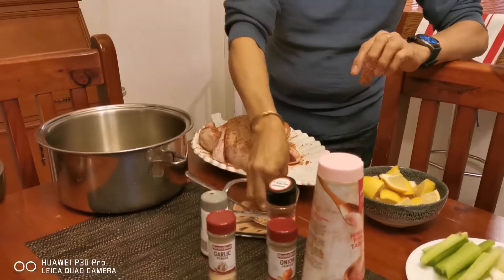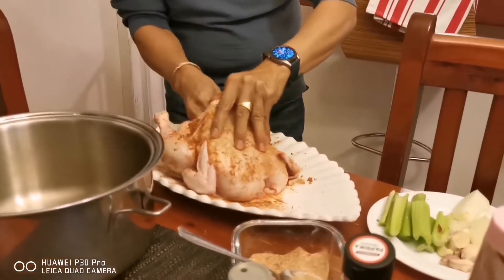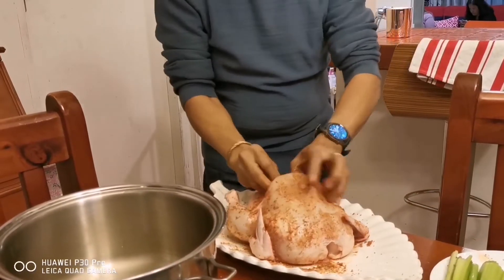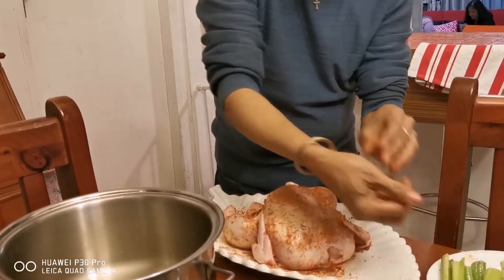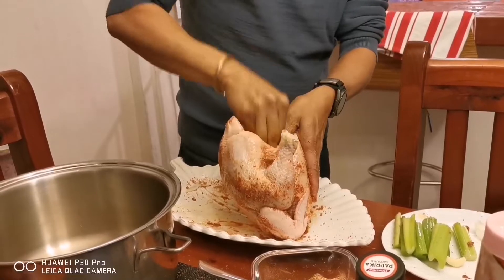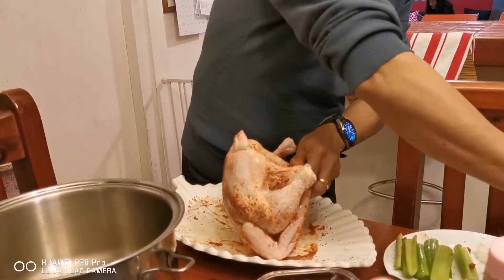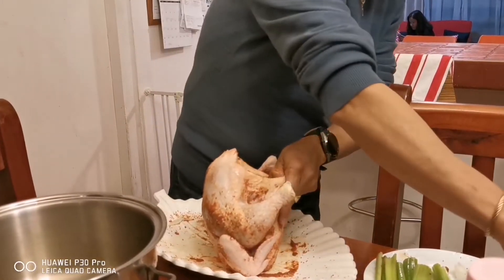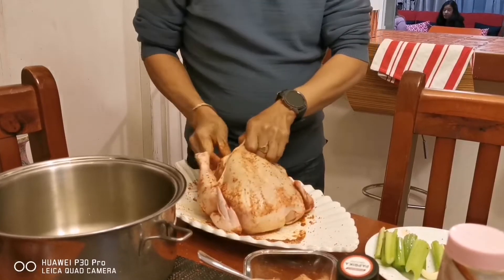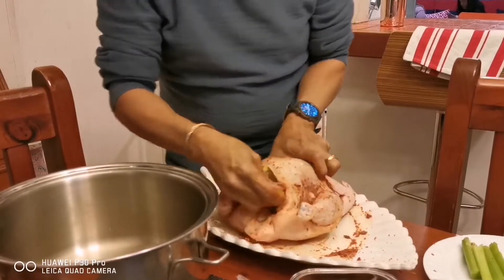After rubbing with all this seasoning, you need to stuff it with the following ingredients. Put your onions just inside, like that, a bit more. Make sure it's all in there. I'll be adding garlic — just spread the garlic throughout. It's a big chicken. And then I'll be having lemons; try to put as much as you can inside the chicken's cavity, because this will give you a nice flavor once roasted. And then I'll be having the celery stalks, just inside like that. Let's keep pushing it in.